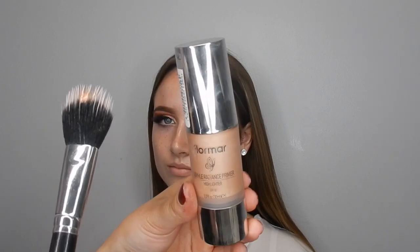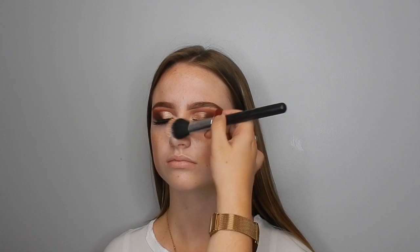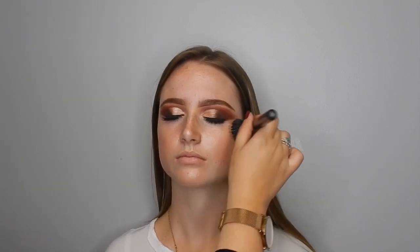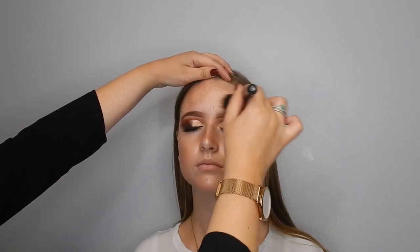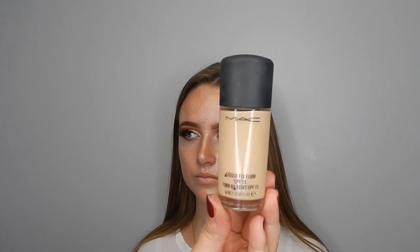Going in with some Flormar Double Radiance Primer — I am obsessed with this. I've been using it since I first bought it, like three years ago. It just gives a beautiful glow to the skin, and I find it's great if clients are very tan but haven't tanned their neck and face — it gives your foundation a lovely base to sit on. You can really see the glow it's given to Yasmin's skin, and the foundation is just going to sit so beautifully on top of this.